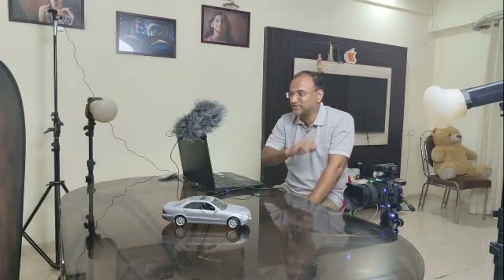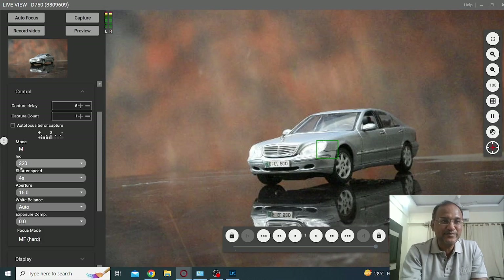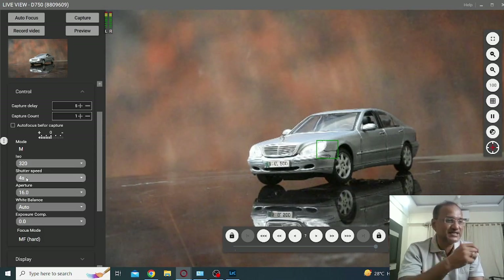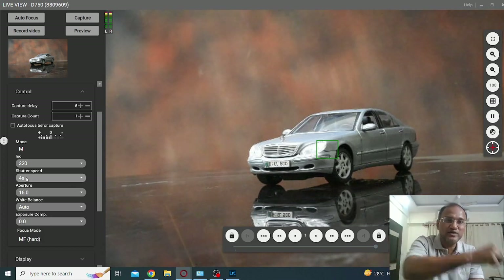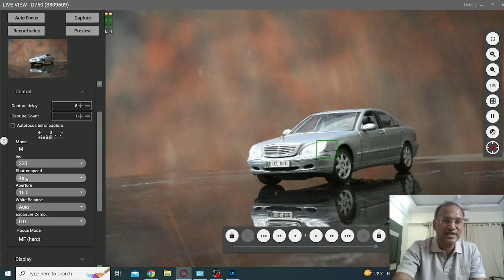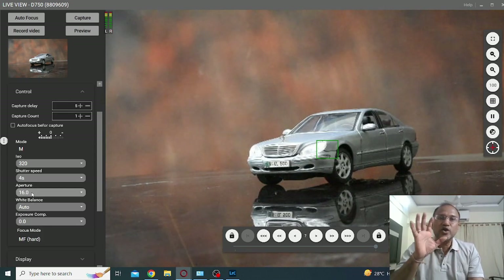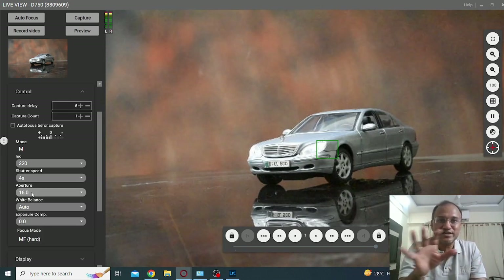Let me take you to the live streaming of my camera so that you get the entire perspective. The ISO is 320, shutter speed is 4 seconds because I would need that time to move the lights from one end to the other end to get those trails, hence the 4 seconds, and the aperture is at 16. I am hopeful that with these settings I will be able to get the light trails and the desired results.